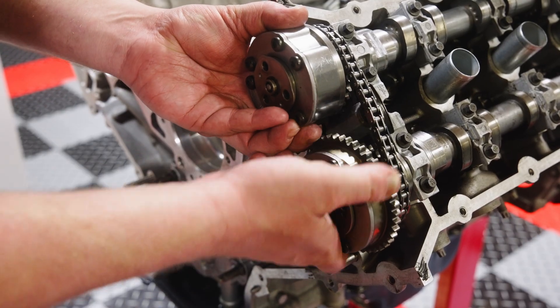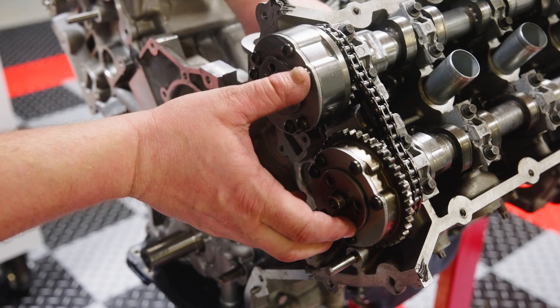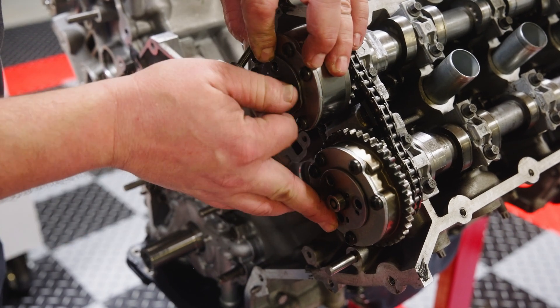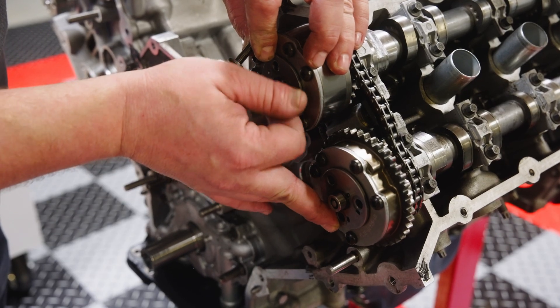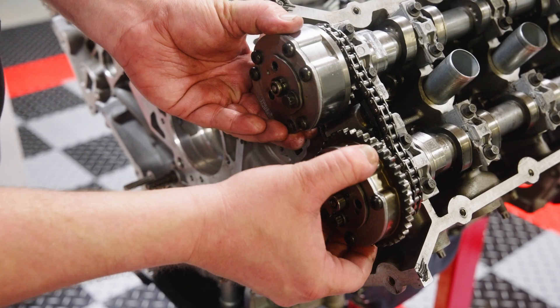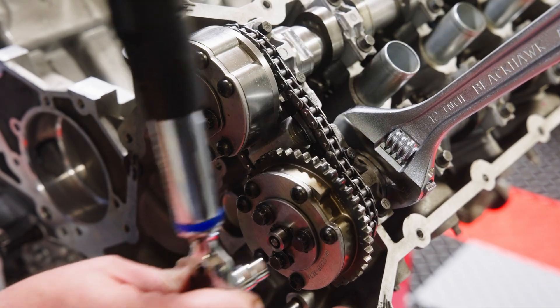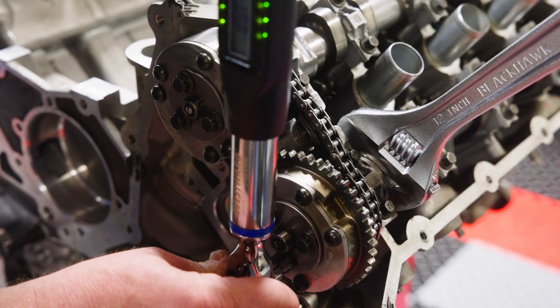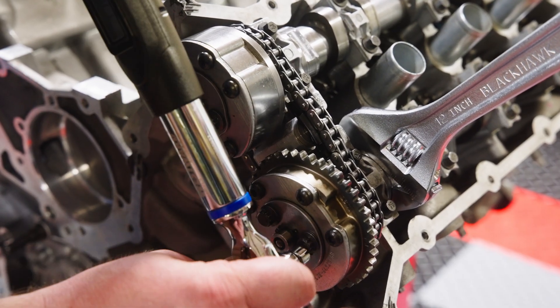Once aligned, slowly work the phasers onto the camshafts, making sure they properly engage and seat. Once seated, install an attachment bolt finger tight to keep the phaser in place. If needed, you can slightly rotate one of the camshafts to achieve proper engagement. Once the assembly is properly in place, use a wrench on the camshaft flat features, install all phaser attachment bolts, and torque to specification.